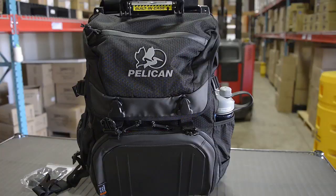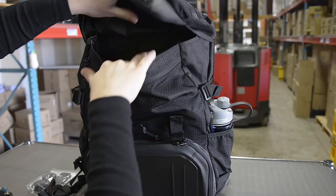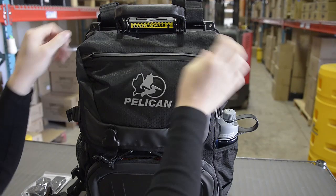This is a 25-liter storage compartment at the top of the pack. It's made with ripstop nylon so it will not tear easily. There's also a zipper pouch.